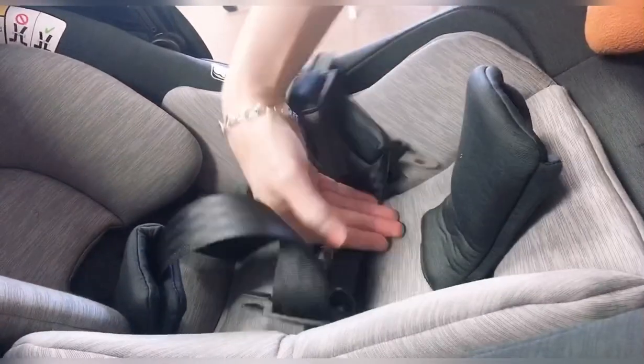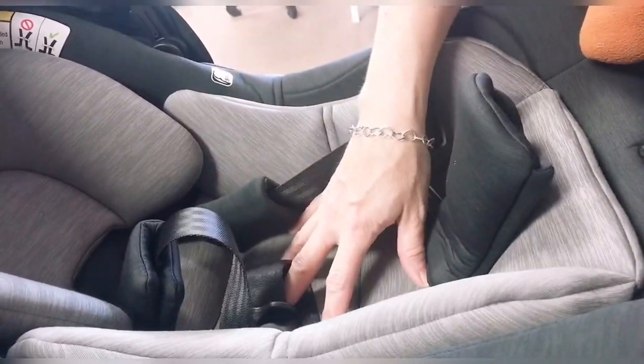The insert is temporary. You're going to take this insert out — there's a little cushion underneath. It comes out at about 11 pounds, so make sure you remove that so that it's bigger.